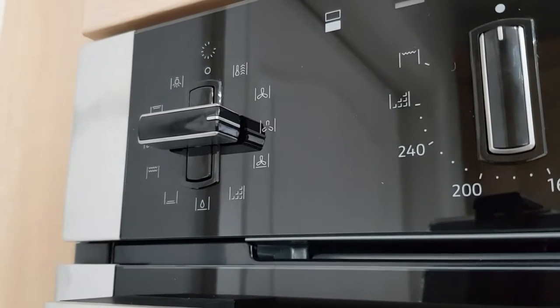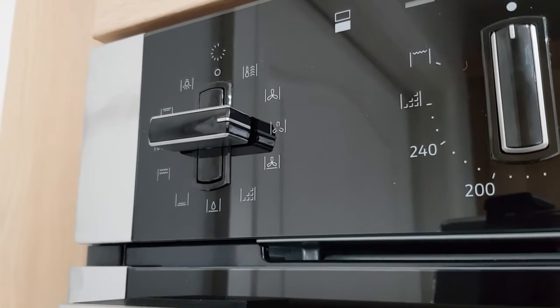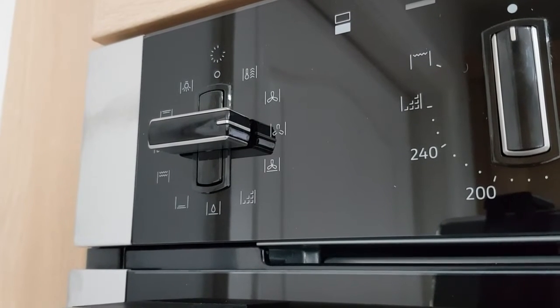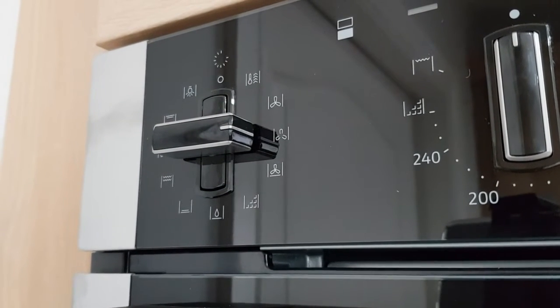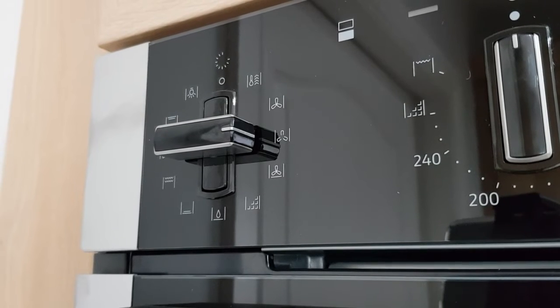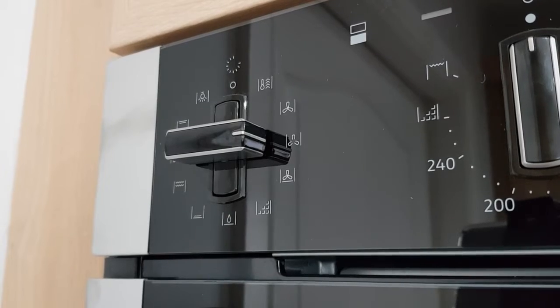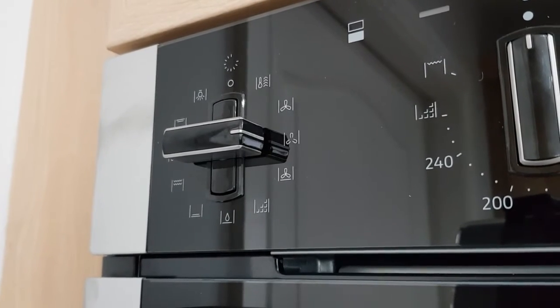Next up is Circotherm Gentle, which works the same way as Circotherm but turns the fan on and off to use residual heat within the oven, ensuring the cooking process is nice and smooth — perfect for things like juicy roasts.